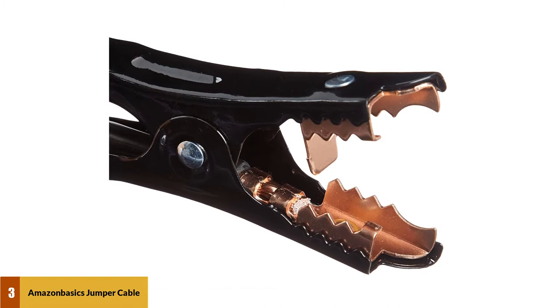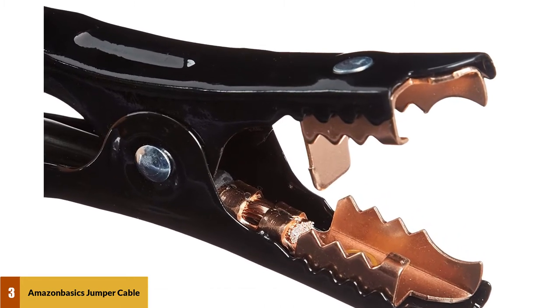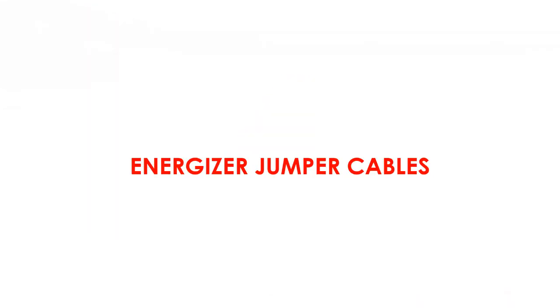The color-coded terminals also provide fast setup. These are flexible booster cables with a 20-foot length, allowing you to charge your car battery from behind the vehicle. These cables come with a carry bag for easy storage.